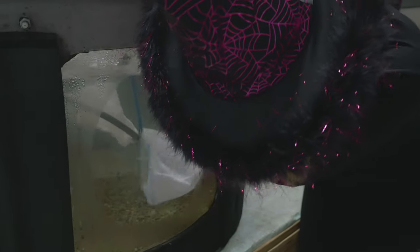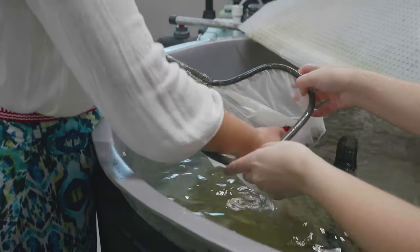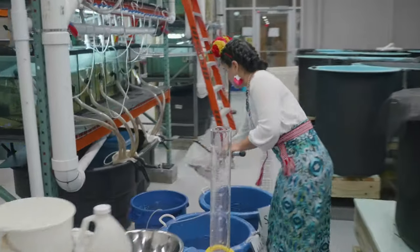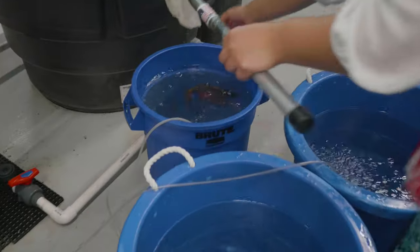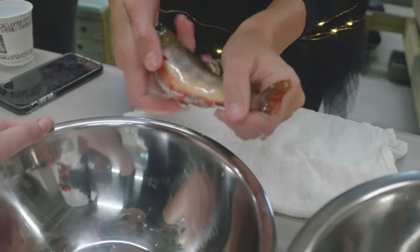It's a fairly involved process. The first thing that we do is we catch the fish and we put them in a solution of anesthetic that helps keep them calm. We take weights and lengths of all the fish.